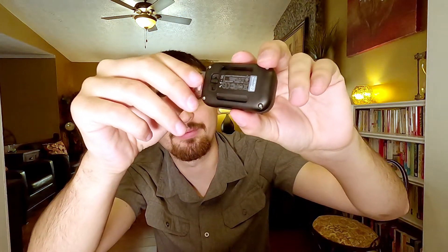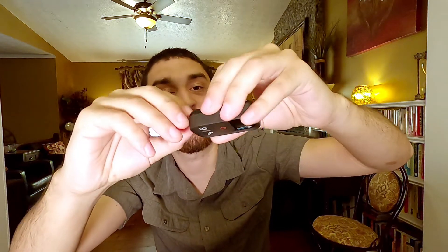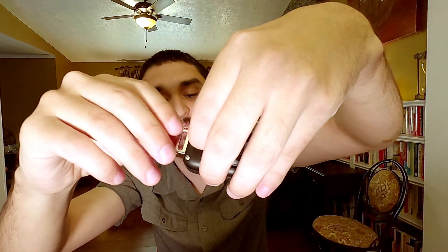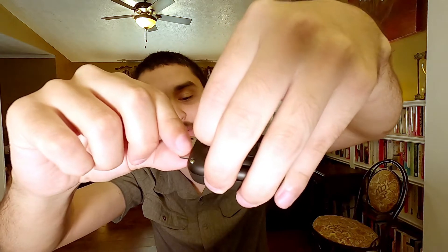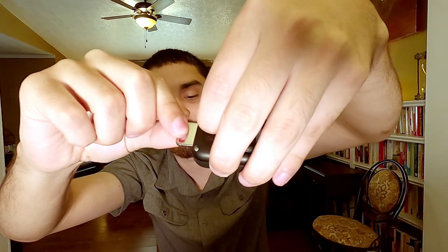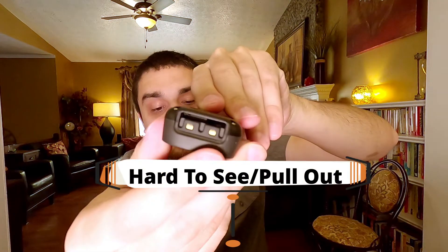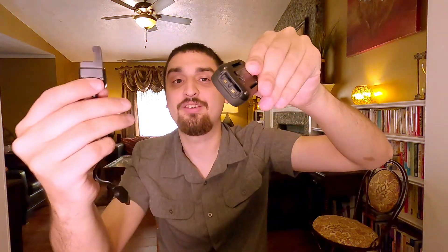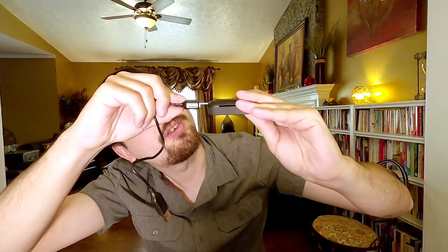It's black on black, so if you have any low vision or issues like that, it's very difficult to see. For hand dexterity, you have to hold the lanyard key thing and this push tab at the same time, and then pull the lanyard piece out. Then inside there's a little hole where you put the charging cable in.